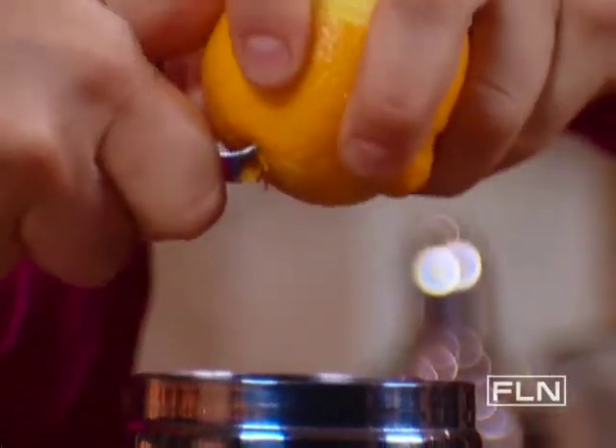Then I'm gonna zest in some fresh lemon peel. This is gonna give it a nice bright flavor without curdling my cream. And start giving it a good shake.